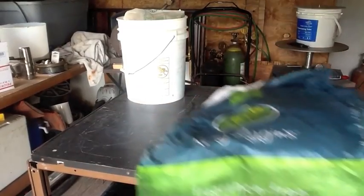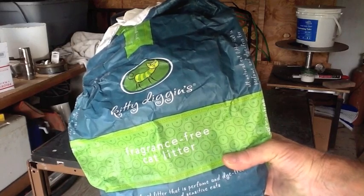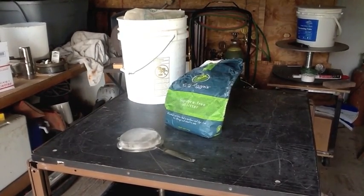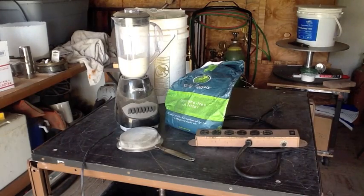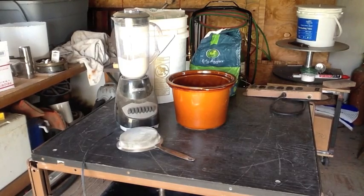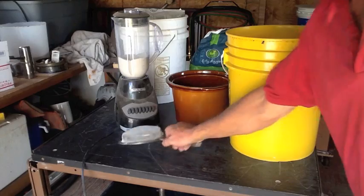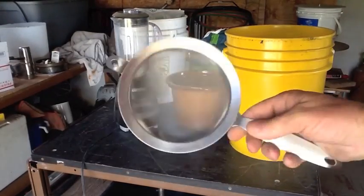The next thing you're going to need is the cheapest bag of fragrance-free cat litter you could buy. Make sure it says clay on the ingredients. Where I live you can pick up a 25-pound bag at the discount store for about five bucks. You're also going to need a really fine strainer — I picked up a nice one at Walmart for a couple of bucks.